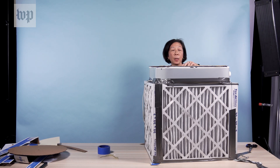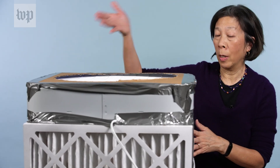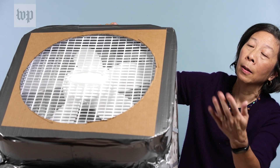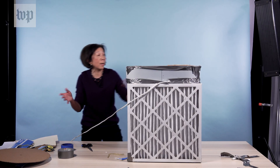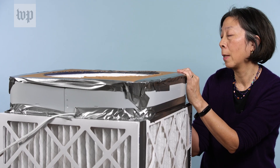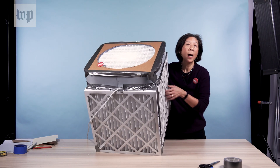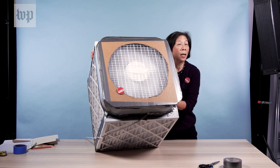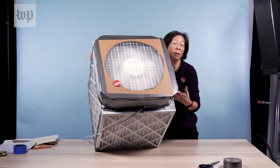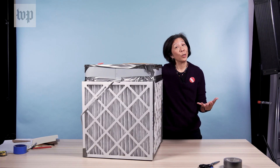Now I'm going to tape up. We are done — we have built this filter. This is what the top looks like. Do you hear the fan? It's now on the highest speed. You have the top of the box where the clean air is coming out, and you have these air filters that are sucking in the air that is filled with all sorts of nasty stuff. And then you are good to go.